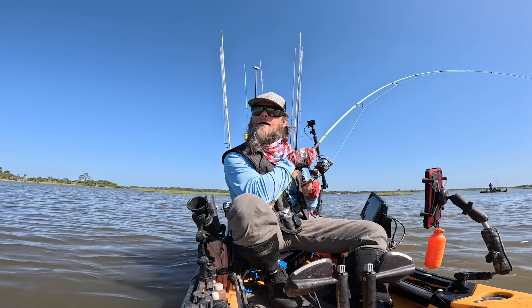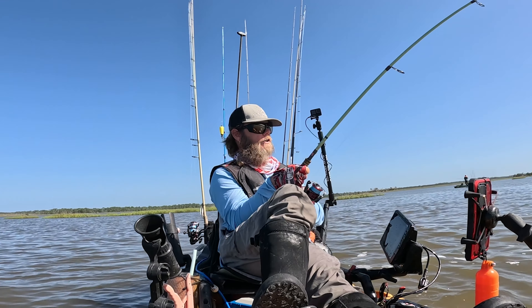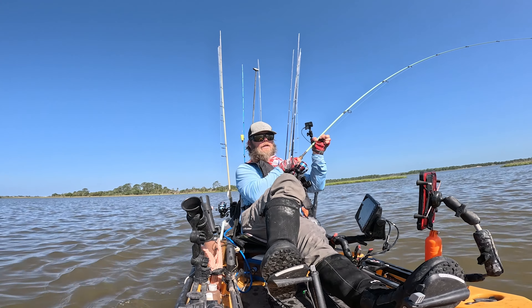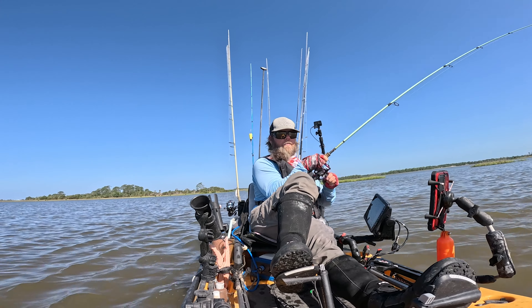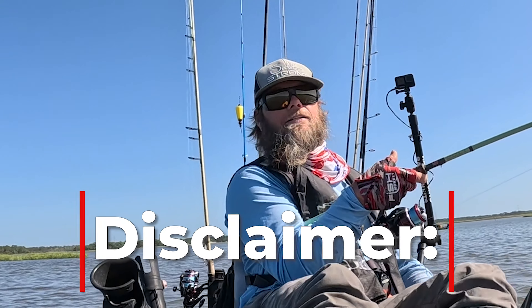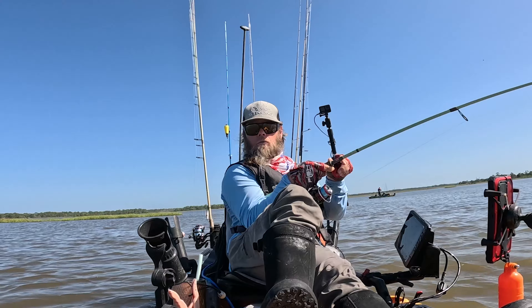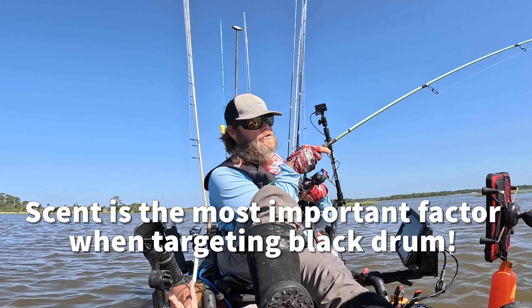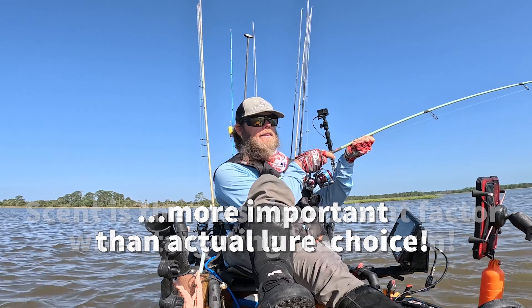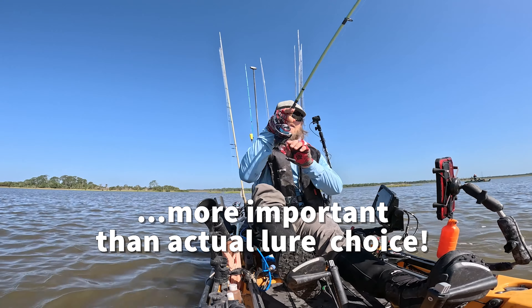Found them tailing over here on these oyster bars out behind these wind-protected islands. We were using the kicker crab, throwing that in front of these guys, and that was the ticket. It can be tough to get these guys to bite on artificial, but if you add a little bit of extra scent — black drum use their olfactory senses, kind of like their nose — and that's how... oh god, he's taking me for a run!